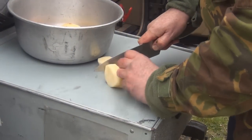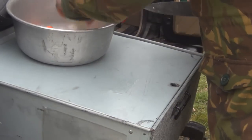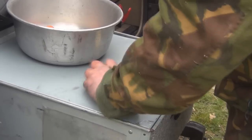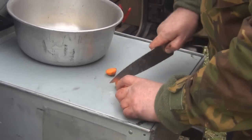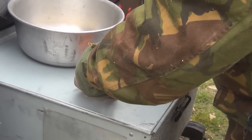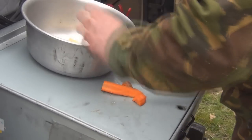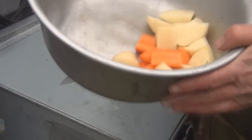Because I'm just mashing this up, you want to cut the pieces up quite small. The other thing is to cut them all roughly the same size — that way they cook at the same speed. If you cut small bits and big bits, all that happens is the small bits cook first and the big bits are still hard.